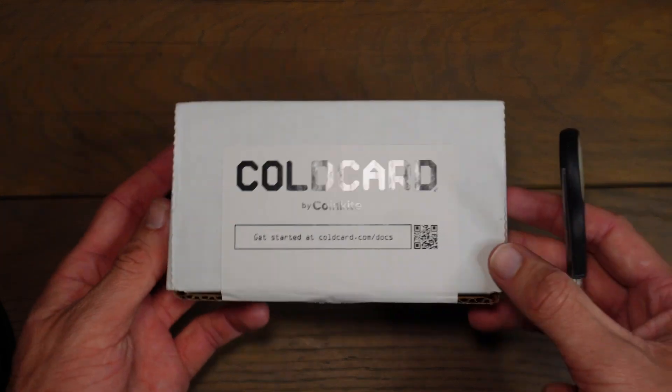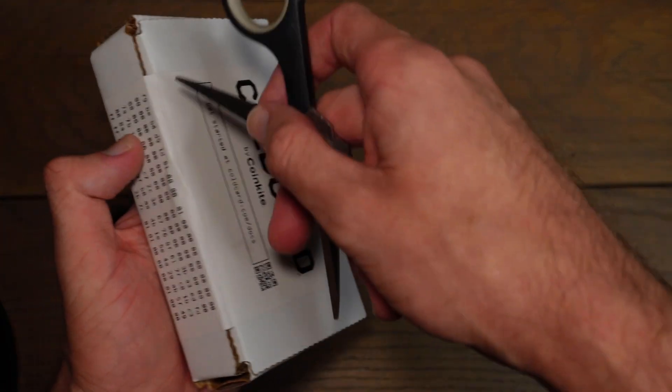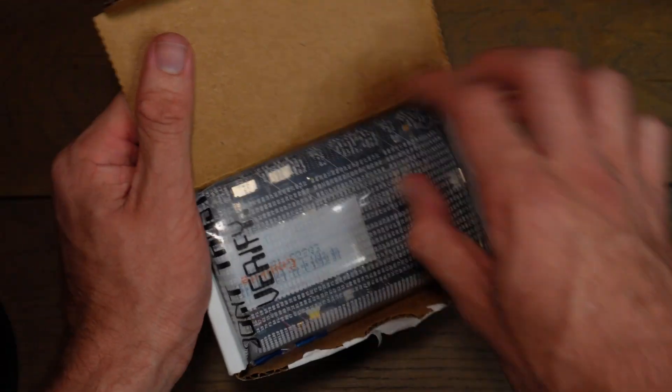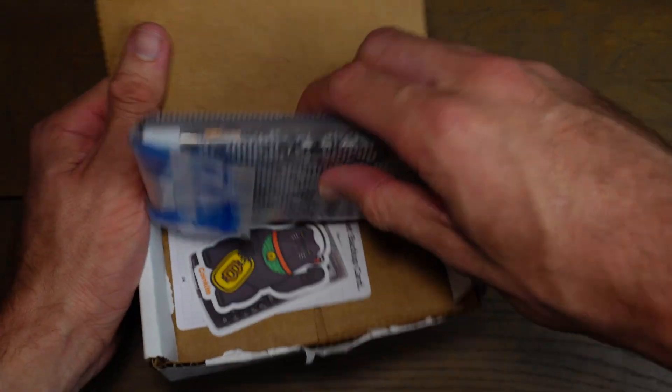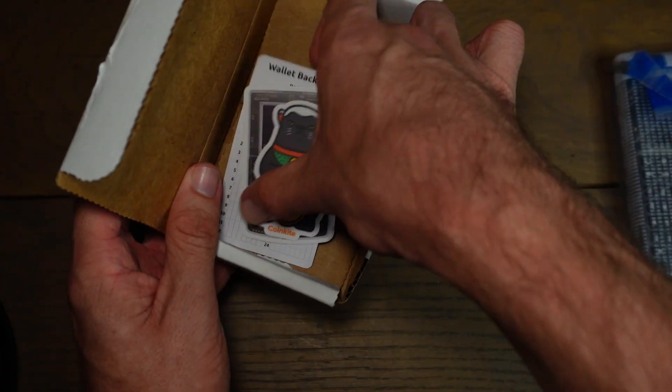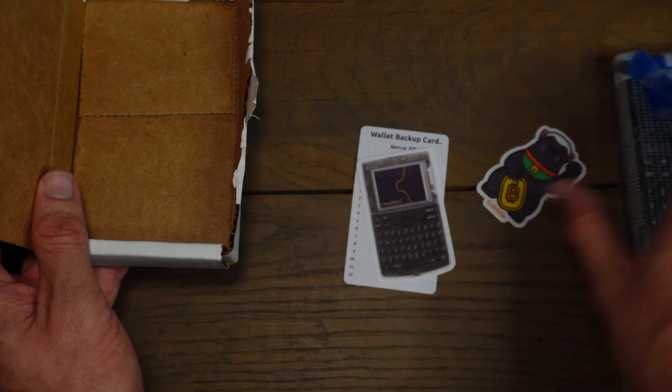The Cold Card Cube comes in this cardboard box, so I'll just get this open. And here is everything we get: the Cold Card Cube itself, which is in a tamper-evident bag, we get some stickers, and we get a wallet backup card.